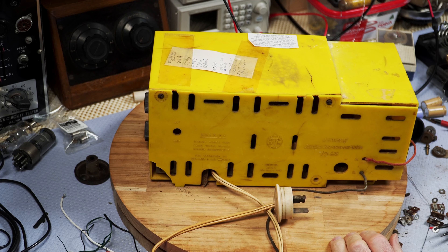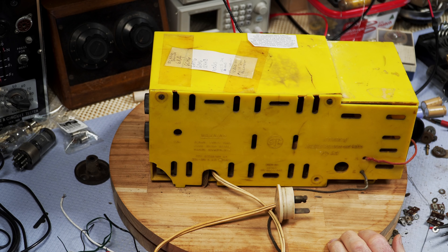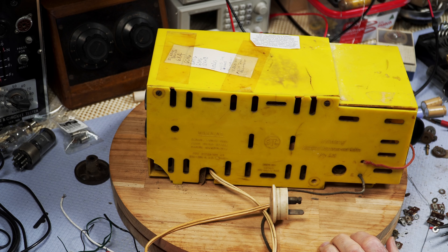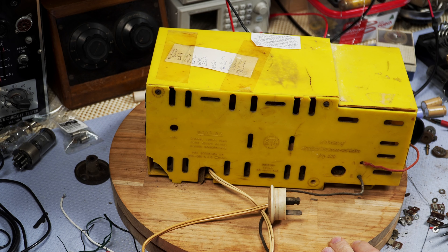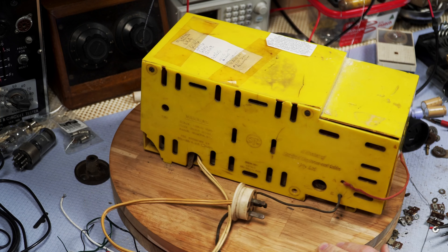It says on it: STC A5140 Bantam. It has a 64X, a 6CH6 — which I've never heard of — a 6AT6, a 6BA6, and a 12AH8, which I've not come across before either, although Shango 066 has mentioned that particular valve in a recent video. It says: works, needs dial lamps, new cabinet, screws etc., needs dial alignment. So it's in pretty poor condition.